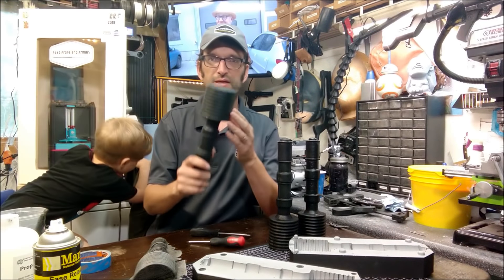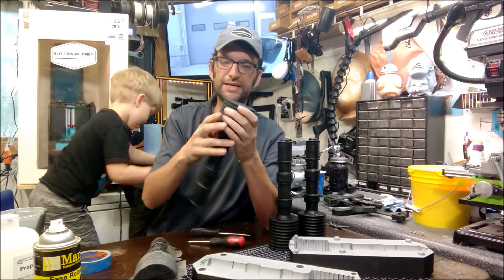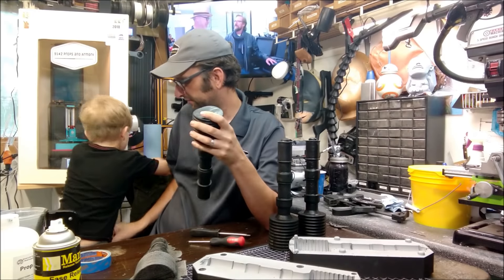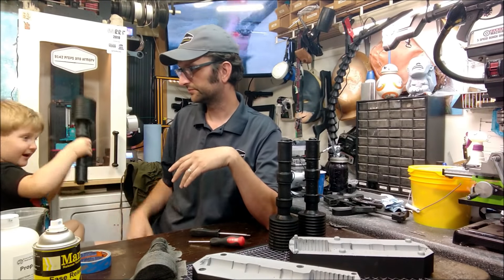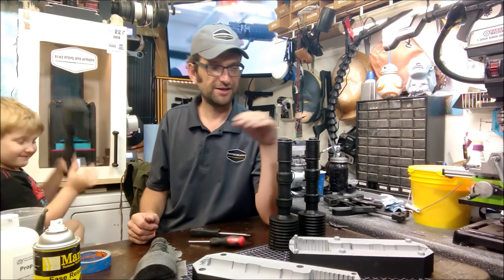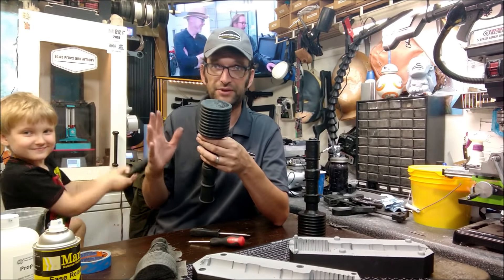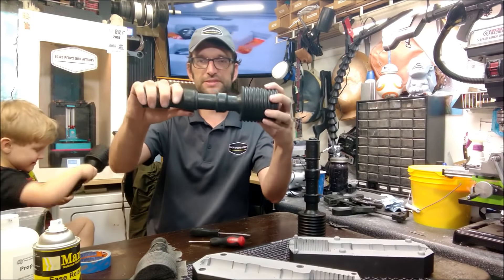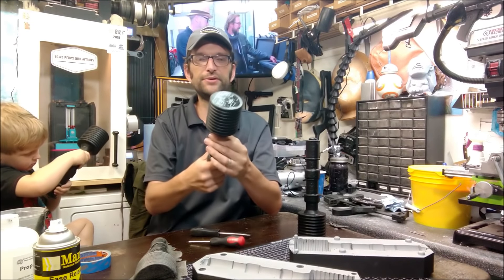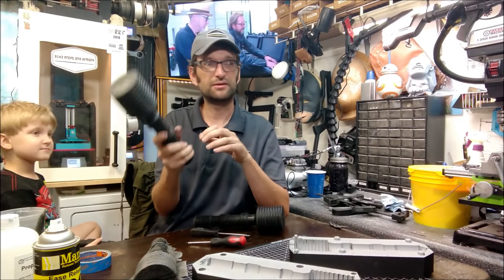We did a couple different varieties. Here's one with no armature on the inside so you can see how flexible the PropFoam 10 is — it is still very soft. This is Henry's favorite one because he wants it. It is flexible. And here are a couple we did with armatures on the inside — he's whacking me with it and it's not hurting that badly. We're still soft enough that if we toss one over there, it does not break.